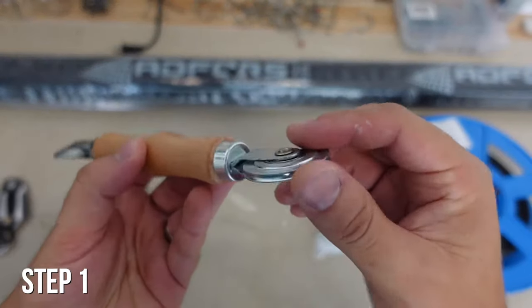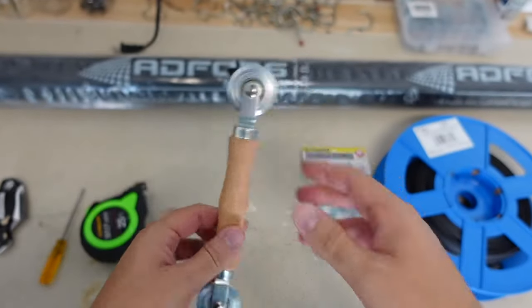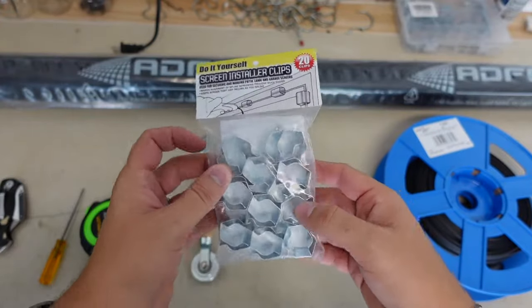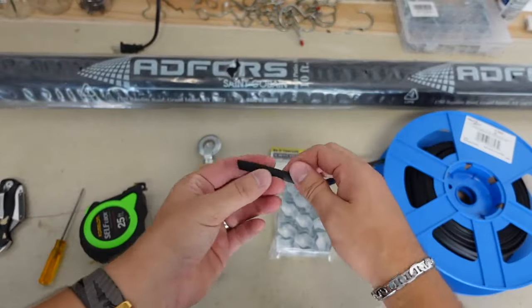Step 1. You will need this special roller tool that will help you push in the flat spline with the concave edge. It also helps if you use these clips to hold the mesh in place. And obviously, you need the spline itself. I'll have links to all these in the description below.